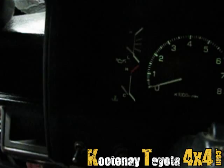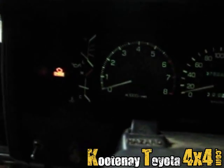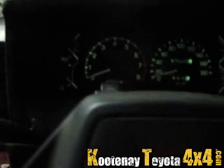Check engine light went out — oh, that's because I turned the key off. Anyways, that's got the dash back in and she's all good to go. I will finish her off another day.